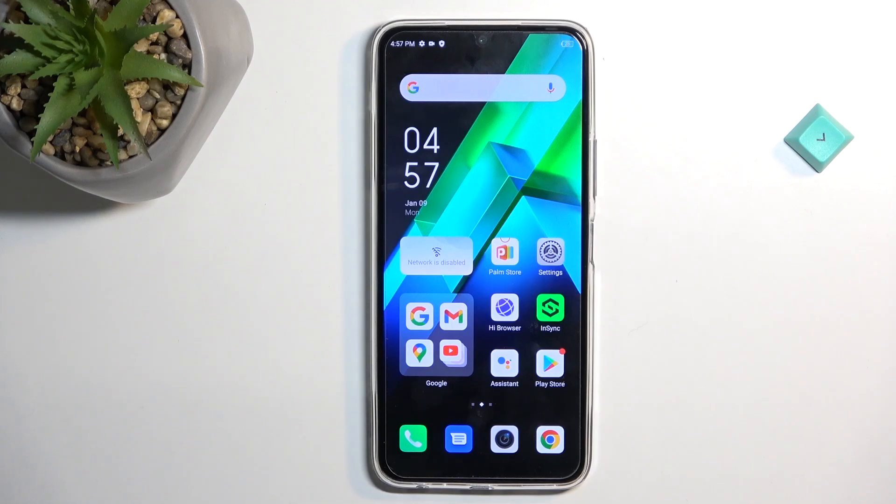Welcome. In front of me is an Infinix Note 12 Pro, and today I'll show you how you can enable your power saving mode on this phone.